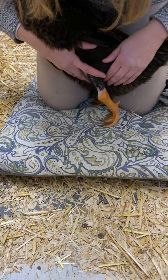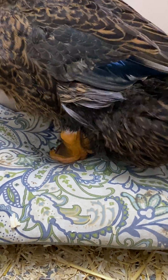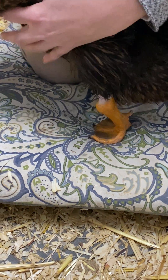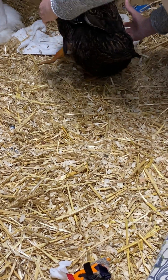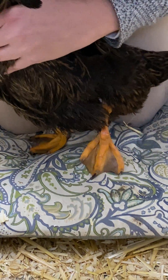Are you zoomed in on her leg? So her leg pops out pretty easily, like I said. Okay, she's working pretty well. See, her leg popped out.